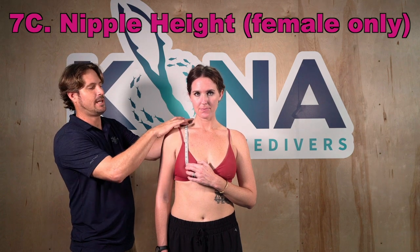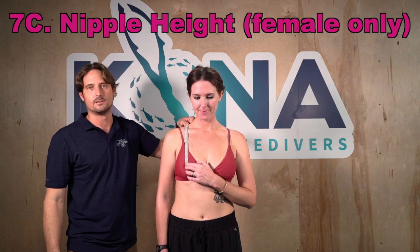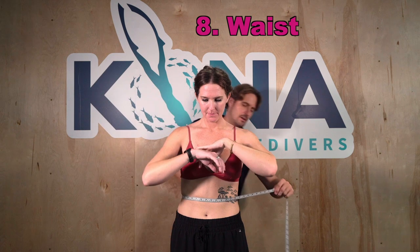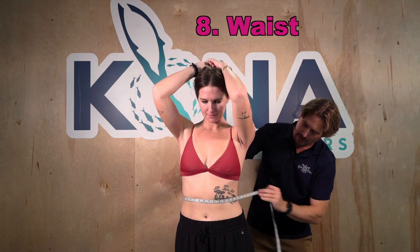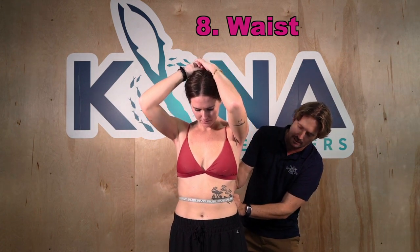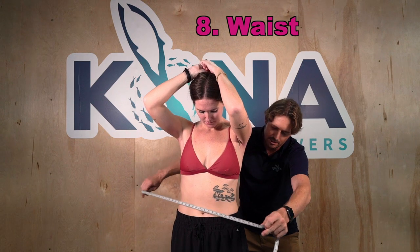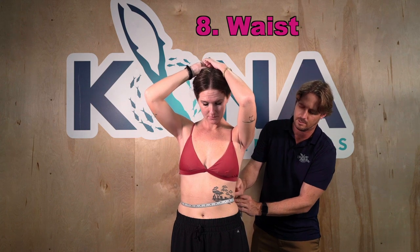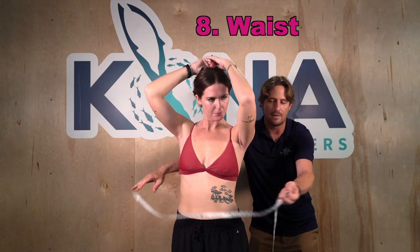The waist circumference is measured around the narrowest part of your waist. Feel free to take a number of measurements to make sure you're getting the absolute narrowest point. On women it will be especially noticeable; on men maybe not so much, especially if you've had a few beers.